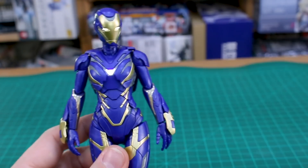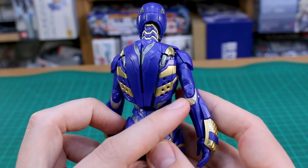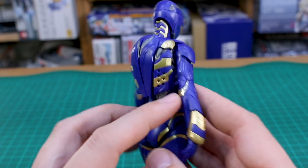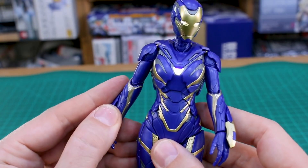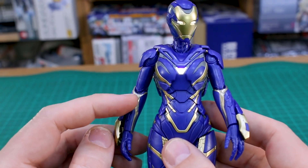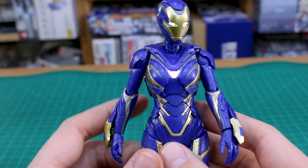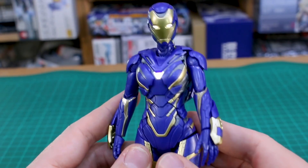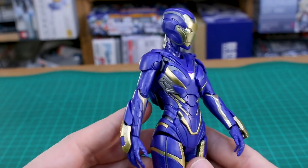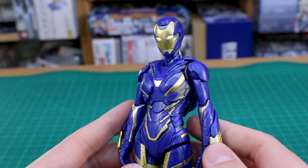As for the stickers that you guys saw kind of mangled in my unboxing, I threw a couple of them on just for the sake of it — these ones here on the front and back of the arm. They look fine enough from a distance but they don't really go on that well, and some of them are covering up detail. I wouldn't really advise using those. If you really want it to be color accurate, you're probably just going to have to paint it and mask and paint those gold sections. There are some sections that are not completely color accurate that would be made up by those stickers.